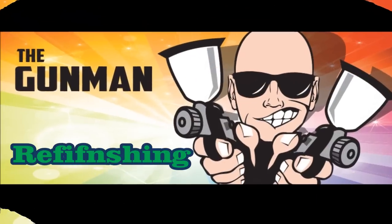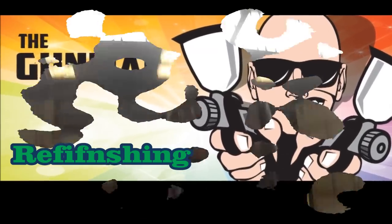Welcome to this episode of The Gunman. In this video I'll be taking you through how to paint strip and re-prime a panel.